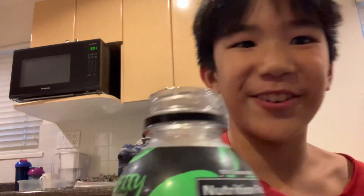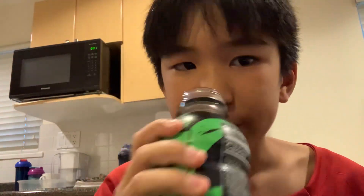Three, two, one. Oh, that's so good. It's actually so good though. Oh my god, that's so good.